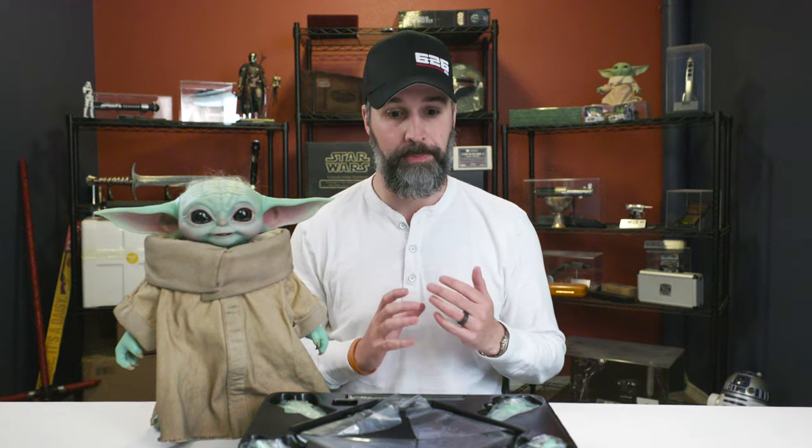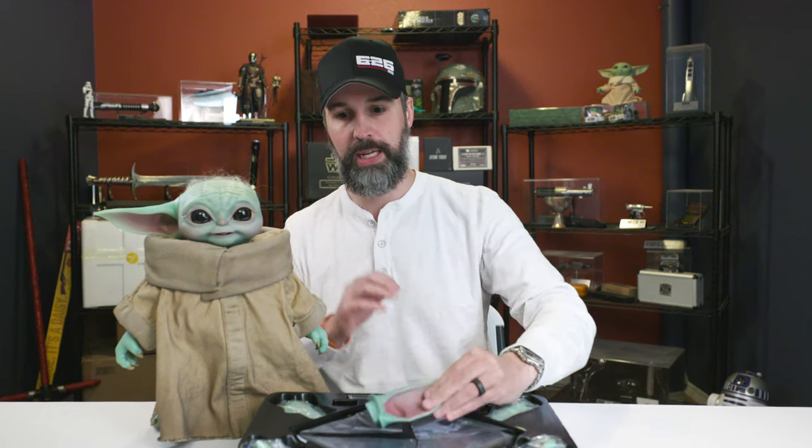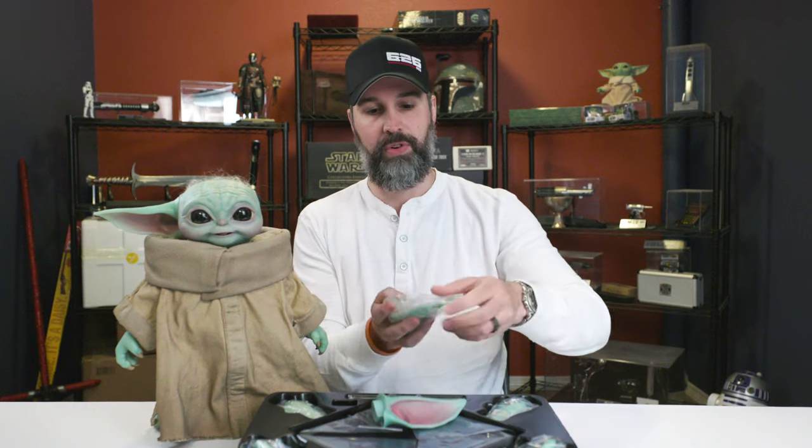Let's talk about what else you get with the replica. He comes with two sets of interchangeable ears. The set he comes with, you can see, are a little bit more perked up. The ears are held in place via magnets, so you can just take them out pretty easily and swap them out for the alternative set, which are a little bit more down toward the back. Between the interchangeable ears and the articulating jaw, I think one advantage to the Hot Toys replica is you get a little bit more facial expressions than you can get out of the Sideshow replica.